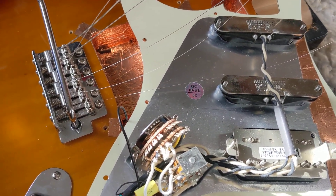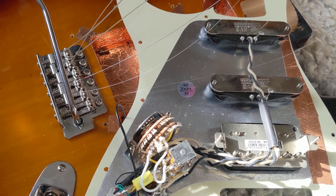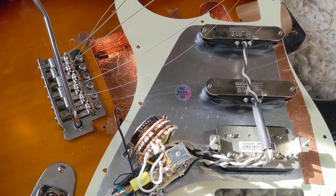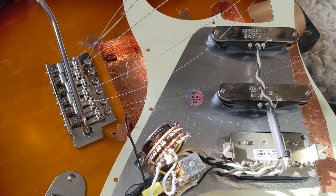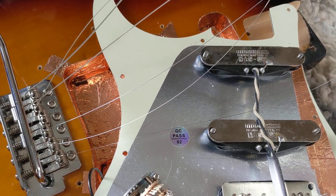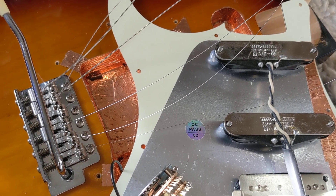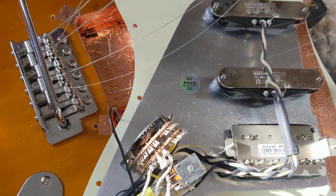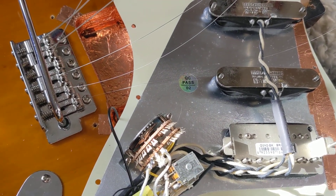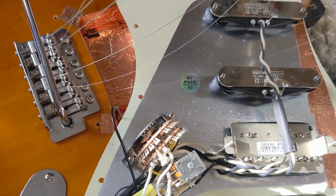Visual record of the JET JS300 — it's got the JS400 pickguard on it. There are two Monotone 58 quiet coils in the neck and middle, and an Artec Giovanni Vintage Humbucker 2, which is an Allen Co. humbucker.